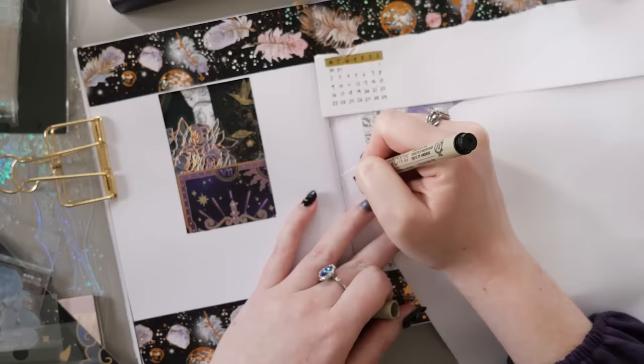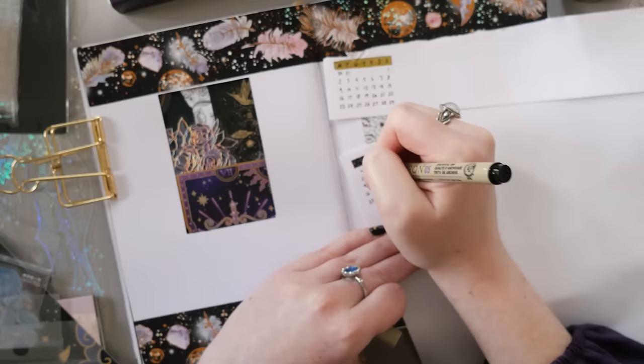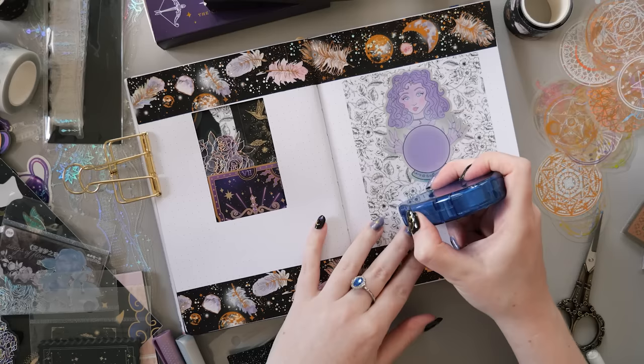I didn't think about what you would see through the window from this side of the page, but I don't mind — it's kind of a little intersection of a few different things. I'm adding a little calendar on the right side, just underneath the girl with her crystal ball. It's not really a functional calendar in any way, it's kind of just there as a visual aid, but I felt like it was a bit of a waste to do so much decoration purely indulgently, so I wanted something a little bit bullet journal functional on the page too.